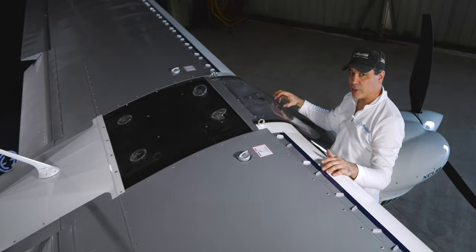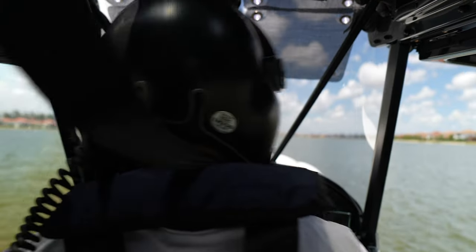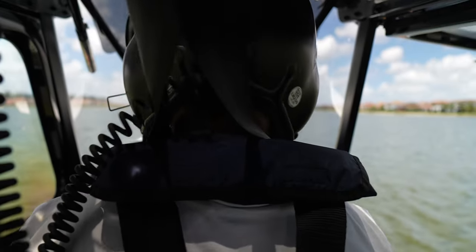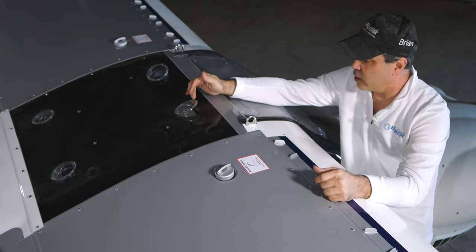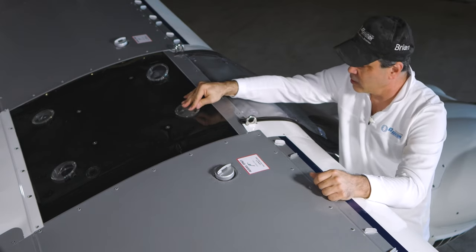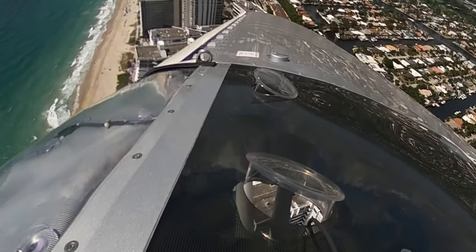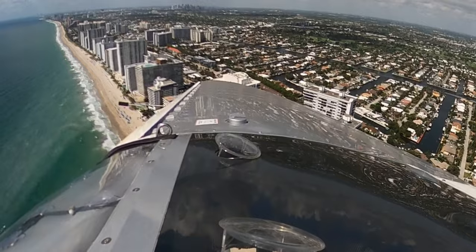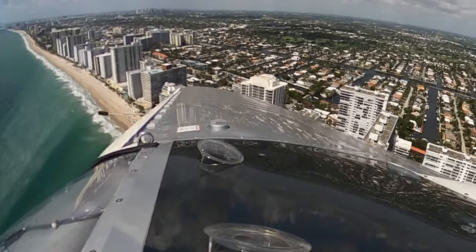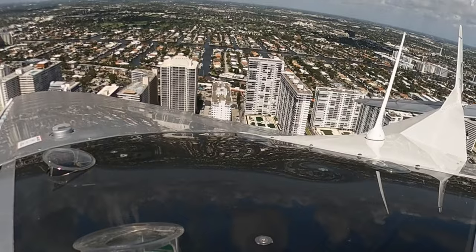We're going to put the JetShades in here. We've also got four vents we can turn and direct airflow down. When it's raining these do leak — that's one thing to keep in mind. If you're going to keep it outside in a rainy area you need a cover, like the Bruce's Custom Covers we have for this plane.